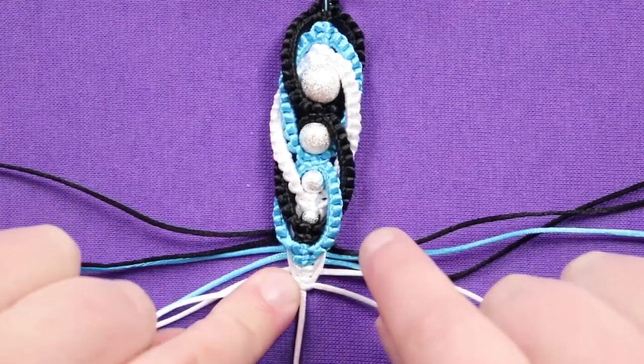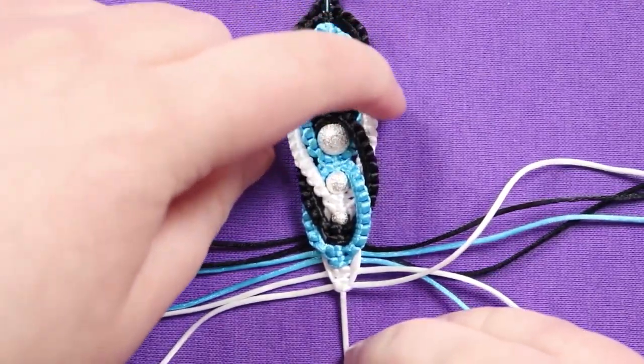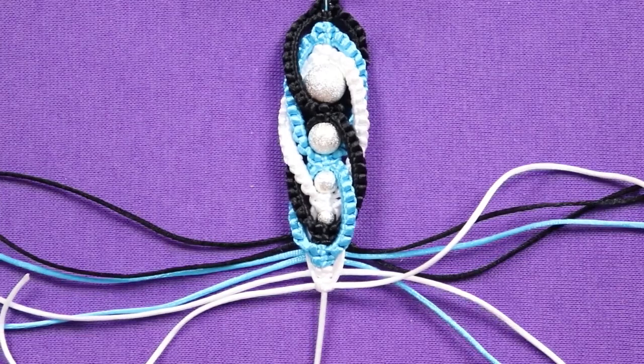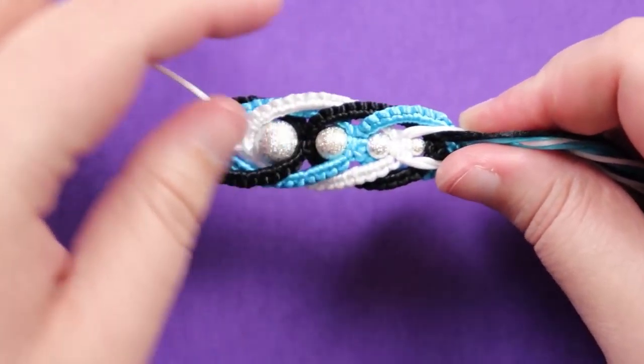These last few knots help with the graduation, making it more of a point on the end, so you can see it goes from wider at the larger bead and graduates into a point. Flip the piece around to the back, because that's where all the cords are coming out.